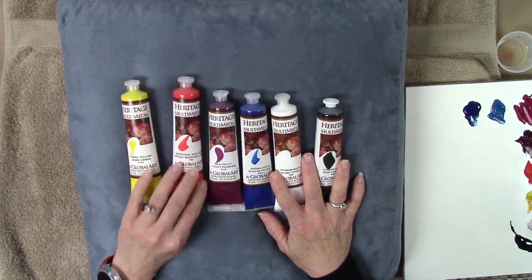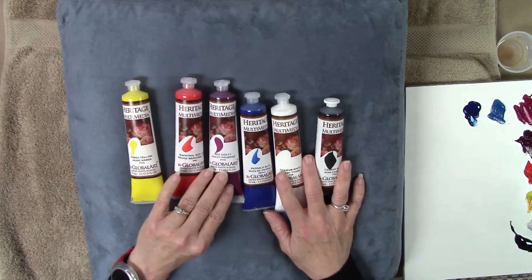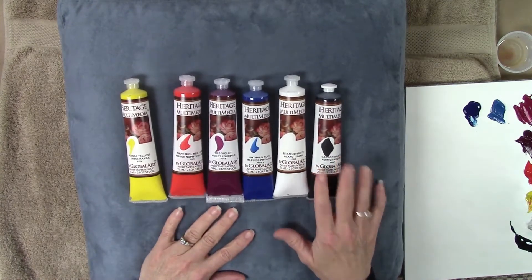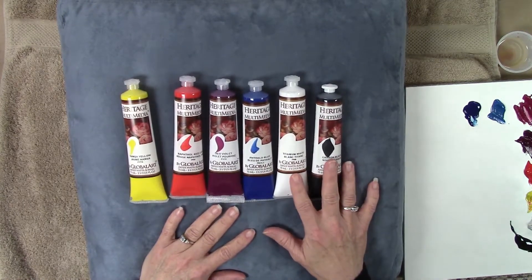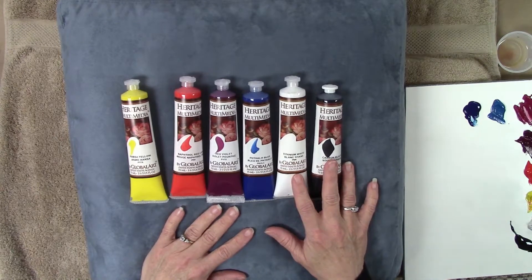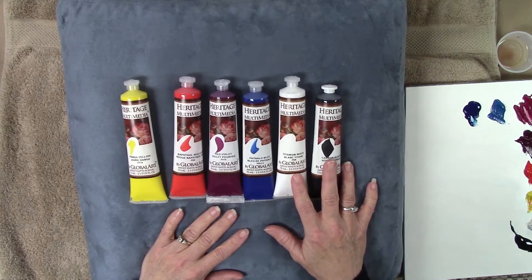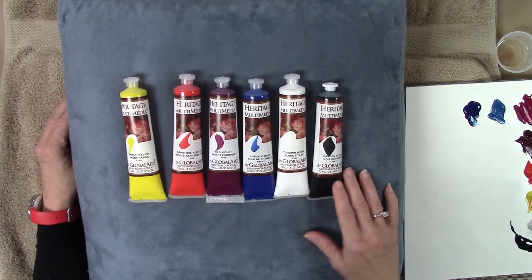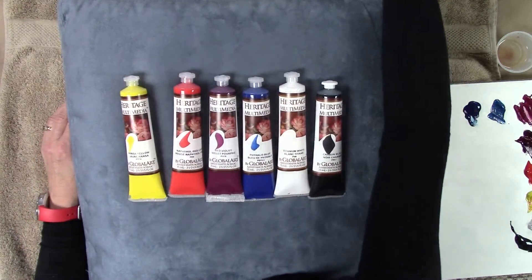We'll still be using the basic six colors: Hansa yellow, naphtha red light, red violet, phthalo blue, titanium white, and carbon black. In the first video I went into more depth about these colors and we talked about globalizing them, which simply means I'm going to replace some of the water in these paints with some extender to give a little more open time.